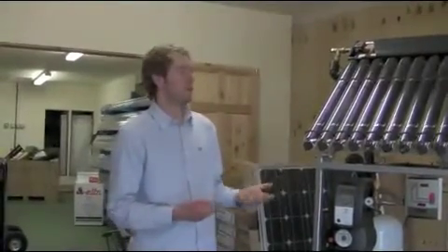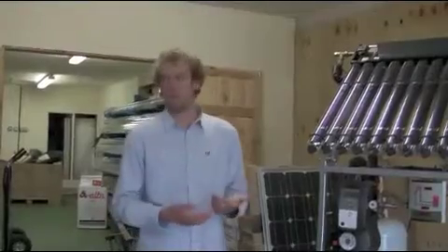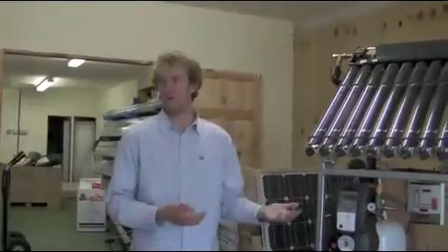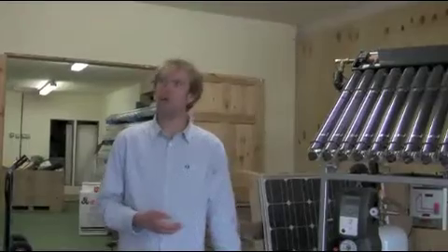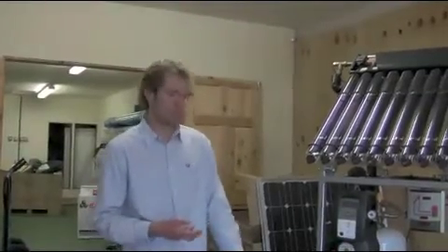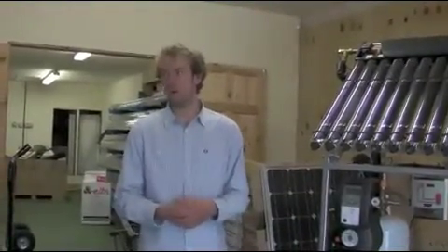With the evacuated tube systems, if there is a problem with the system, an evacuated tube will make the problem worse quicker than a flat plate panel. The flat plate panel is a much more basic construction, so if there is an issue, it will carry on chugging along with that issue without showing it, whereas an evacuated tube is going to show it a lot quicker.